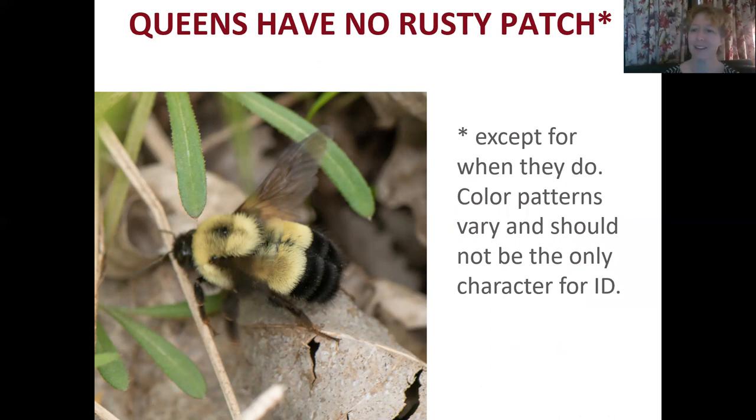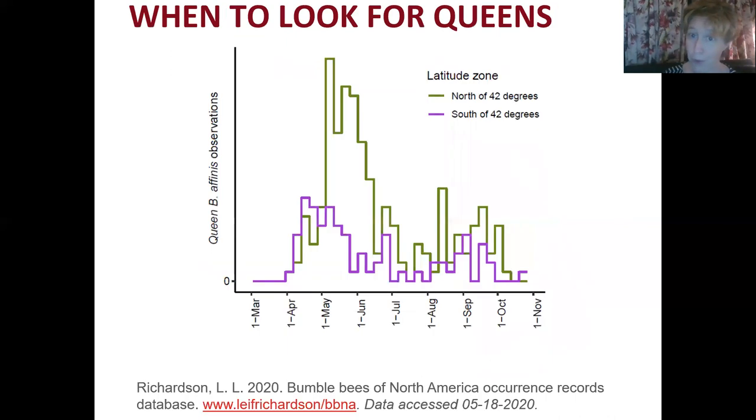Color patterns are highly variable in bumblebees and color pattern characters shouldn't be the only things you're looking at for bumblebee ID, though they can be very helpful.